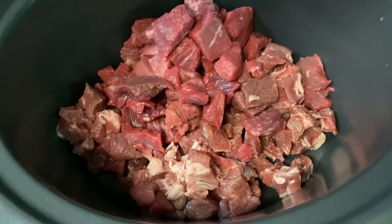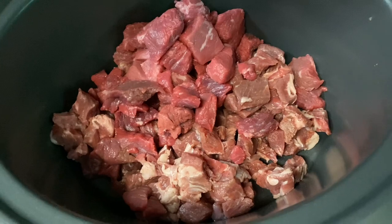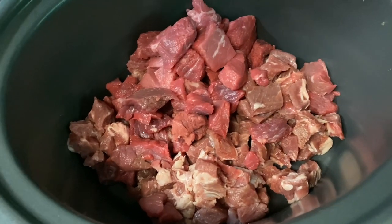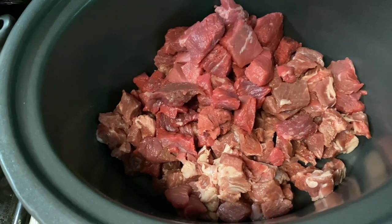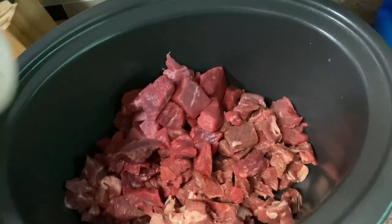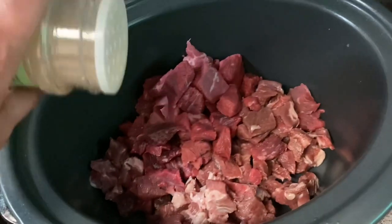All right, so now we got all of our beef tips over into the crock pot. Now we're going to add garlic powder, onion powder, and a pack of brown gravy. All right, we got our onion powder in there, now we're getting ready to go with the garlic powder.